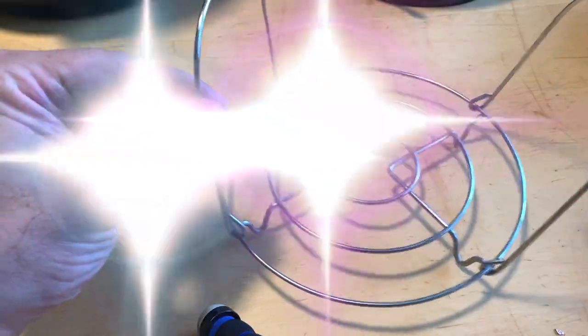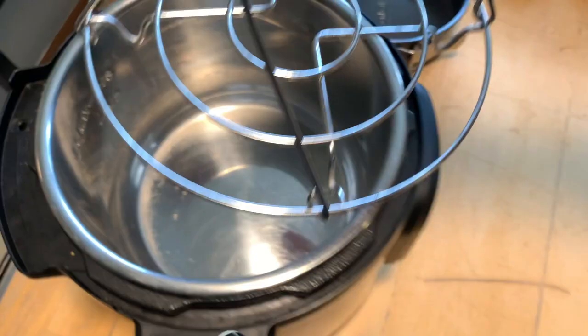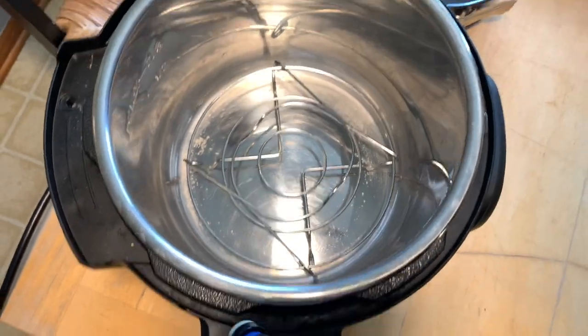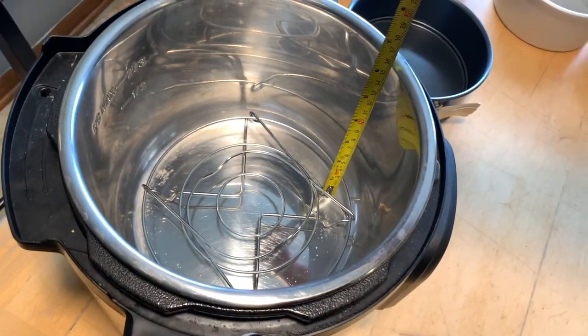The next question is how big of a cheesecake pan fits on the trivet. People have different size Instant Pots and different size trivets, so you have to measure your trivet before you purchase a cheesecake pan. The trivet that came with the six quart duo measures seven and an eighth inches across, and the inside of the six quart duo measures eight and three quarter inches wide and six and a quarter inches deep.